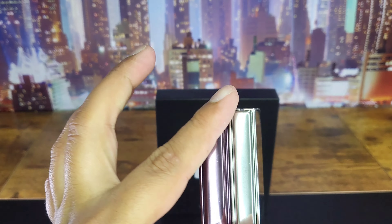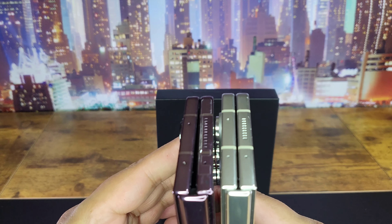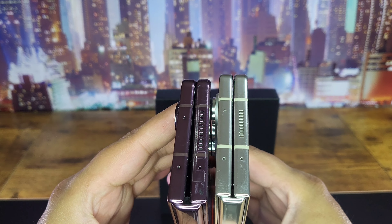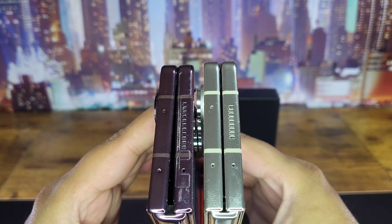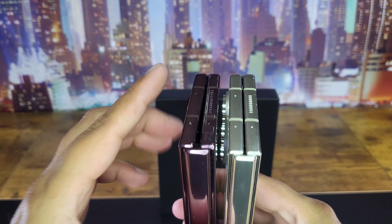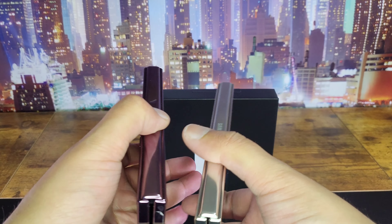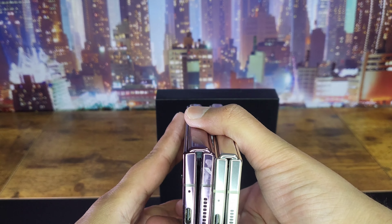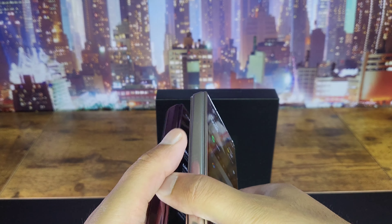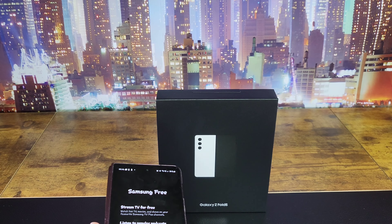Starting with the hinges — you can clearly see it's slimmer, it sits better together. There's still a small gap but it's nowhere near what it used to be. The hinge is definitely smaller and it doesn't protrude as much either.